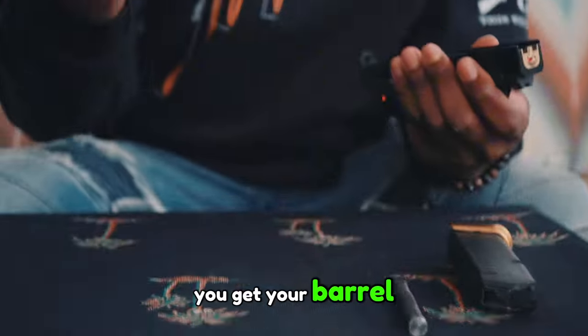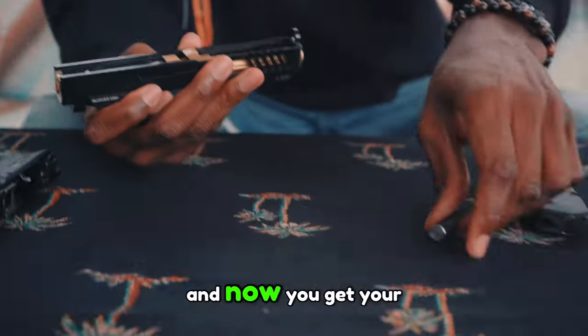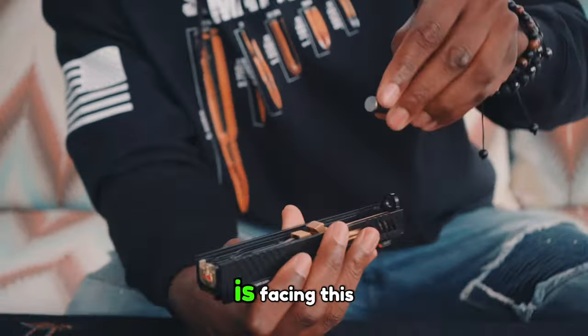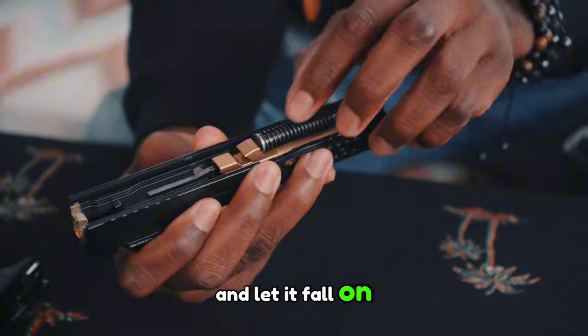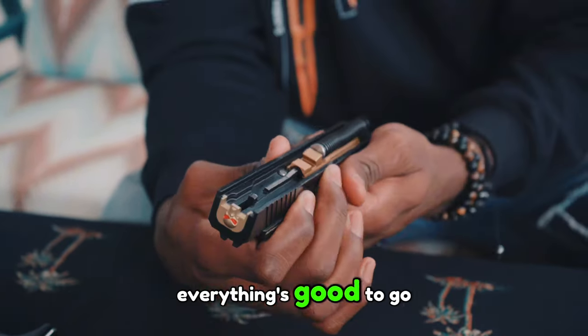You get your barrel, put it back in — it falls right in. And now you get your spring. Make sure your silver part is facing this little half-crescent right here. Push it in, just push it in barely, and let it fall on this second little crescent right here. Then make sure it's sturdy — everything's good to go.